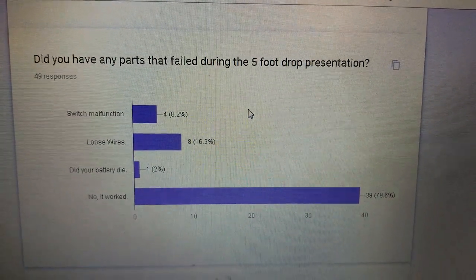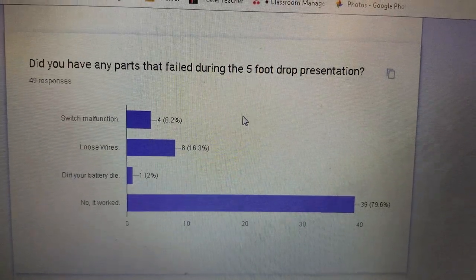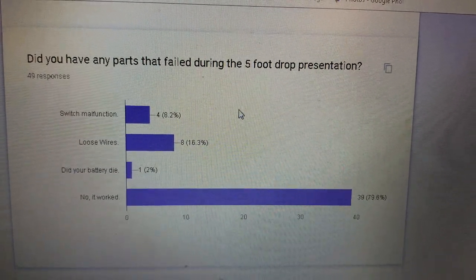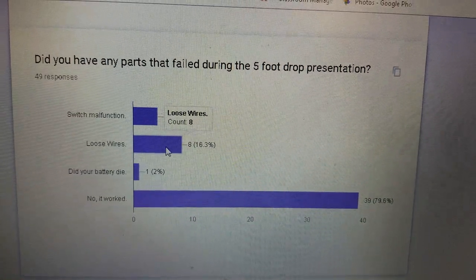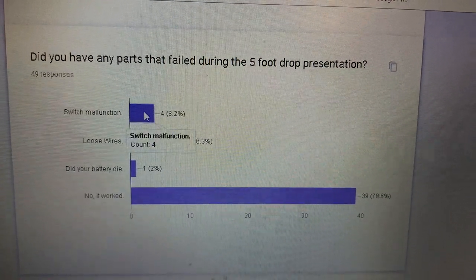By the way, this is out of 49 people. Did you have any parts that failed during the five-foot drop? No, it worked. Did your battery die? Loose wires and switch malfunction were also reported.